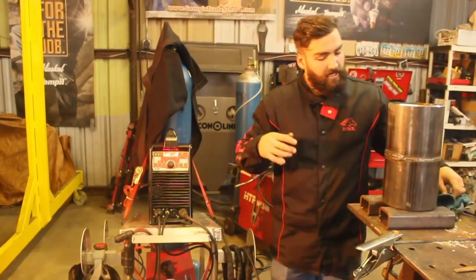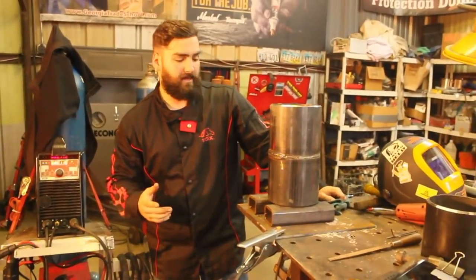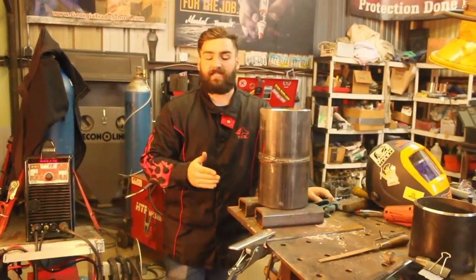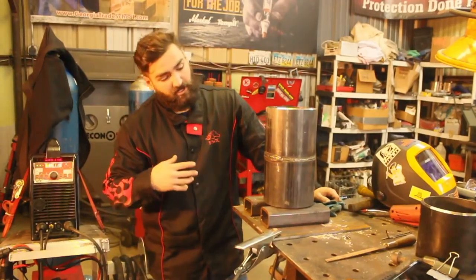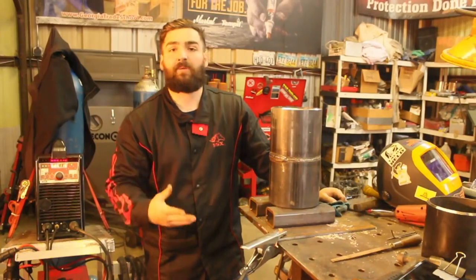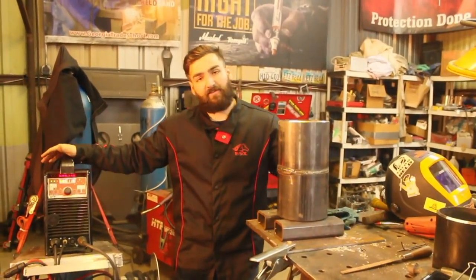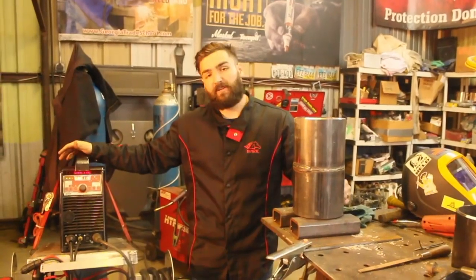Another thing I want to talk about on the cap: 6010 rods deposit a slag that's very difficult to get out, but you can sometimes just get it out easy with a wire brush. But 7018 slag or 11018 slag can get trapped very easily. As we're welding this cap, I noticed on the first pass the flux came off real good, then on the second and third it just rolled off — that's all machine settings. Every time you have your heat correct, your travel speed, your rod angle, that flux is going to come off.